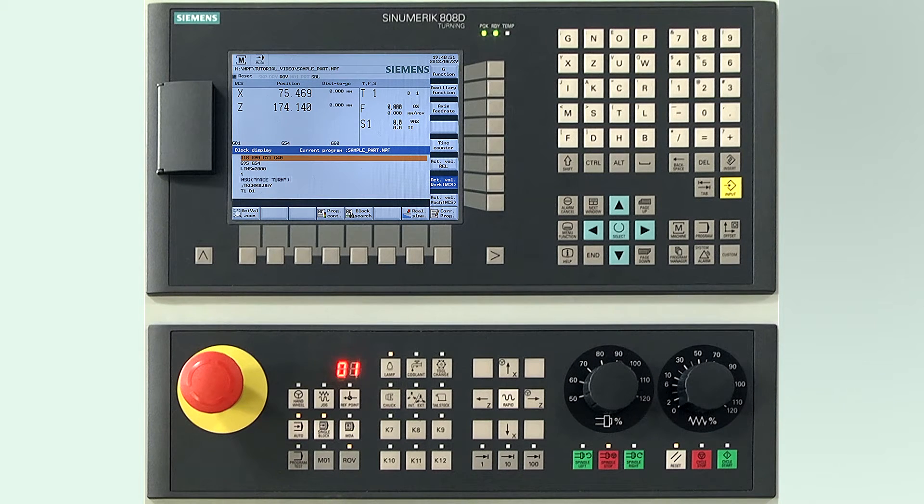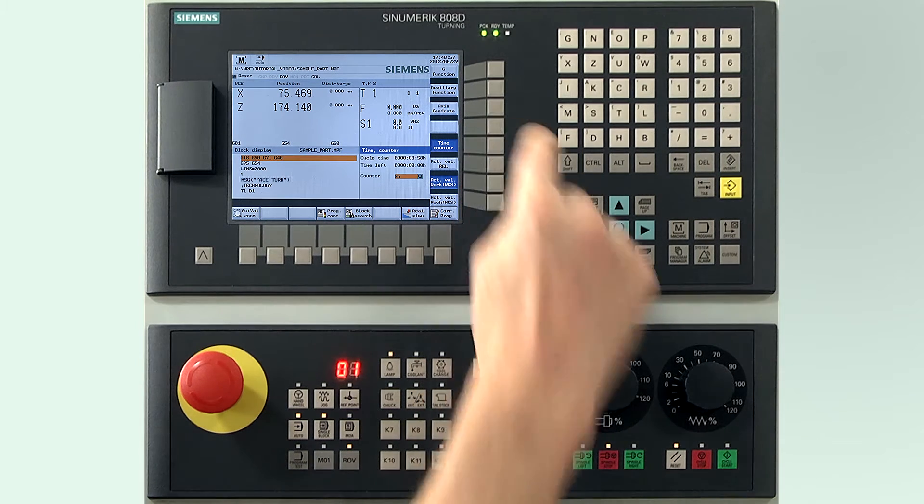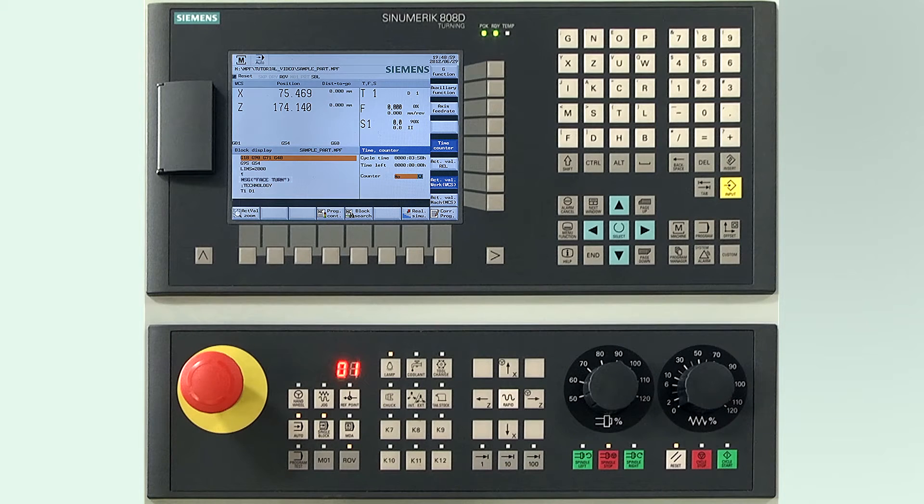If the timer soft key on the vertical bar is pressed, you get information about the quantity of pieces and time. The time left information line will be set after the first complete run through. If the select button on the machine is pressed, it will reveal the yes function.